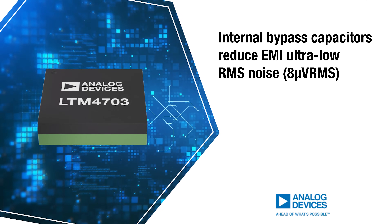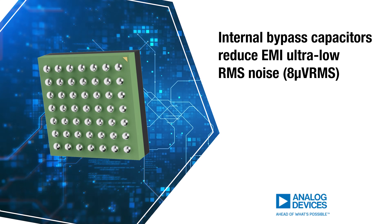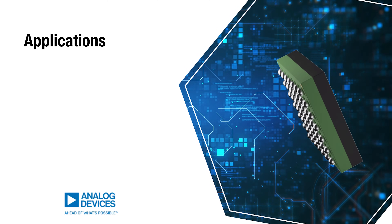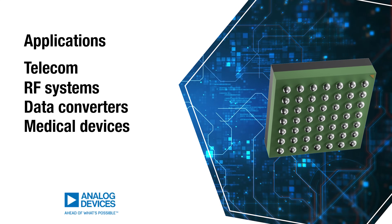Internal bypass capacitors reduce EMI, while ultra-low RMS noise makes it ideal for noise-sensitive applications. The LTM4703 micro-module is ideal for telecom, RF systems, data converters, and medical devices. Be sure to check it out today at Mouser.com, or by clicking the link below.